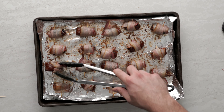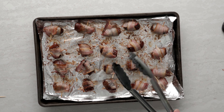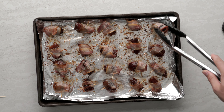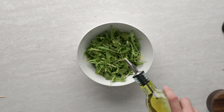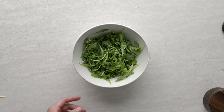Remove the bacon wrapped dates from the oven — you can see those bottoms are starting to get nice and caramelized. Give those a nice flip and then add it back to the oven for about 8 to 10 minutes. While those are finishing off cooking, grab yourself a bowl and throw in some arugula, drizzle with a little olive oil, a little sprinkle of salt, toss, and set aside.